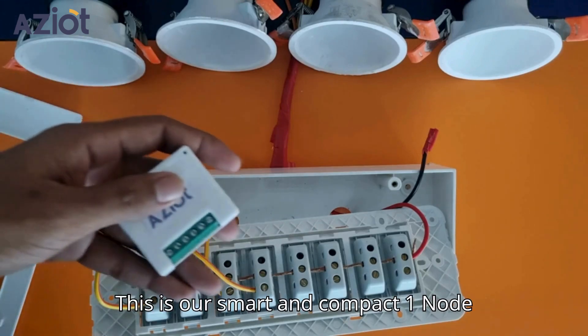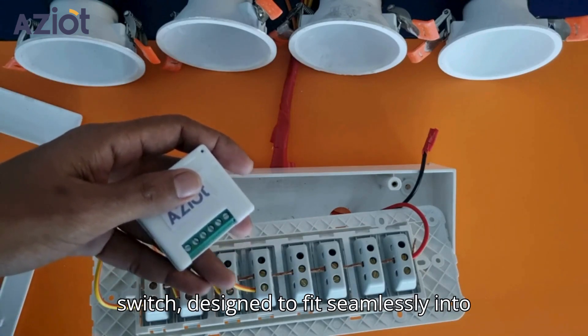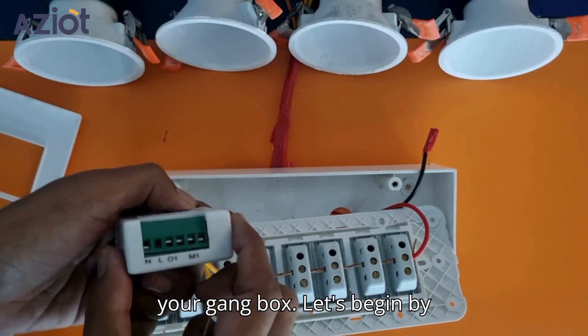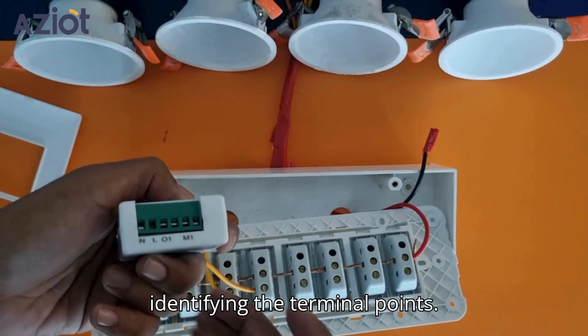This is our smart and compact OneNode switch, designed to fit seamlessly into your gang box. Let's begin by identifying the terminal points.